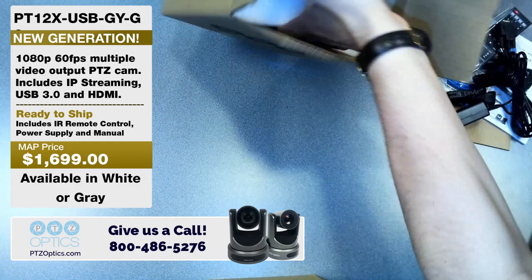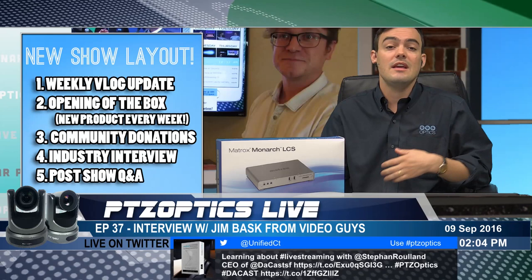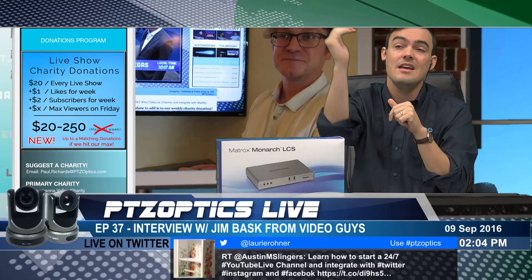So we'll turn this video off. I'd love to know what you guys think about this new layout — trying to make it a little bit more engaging, throw some more content in there that we have from the past. Now let's talk about our community donations. We are donating to charity every single show: $20 every live show just to kick it off, then $1 for every additional like. We're already at 17 viewers, so that's an extra $17 right there. The highest amount of viewers we get, we add that to the donation as well, plus all the likes and subscribes we got for the week.